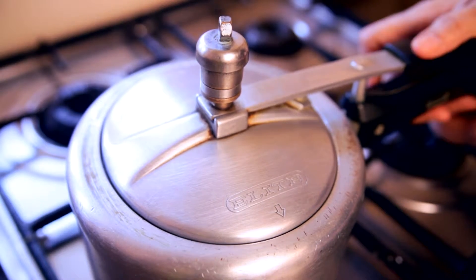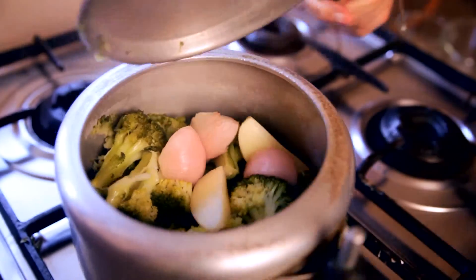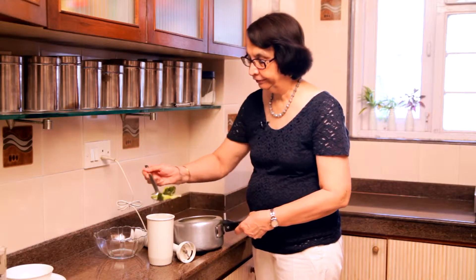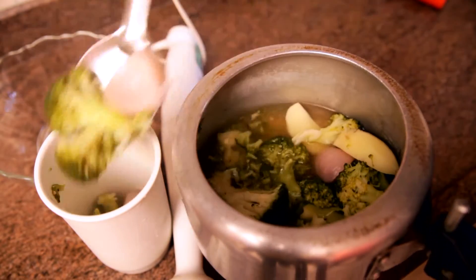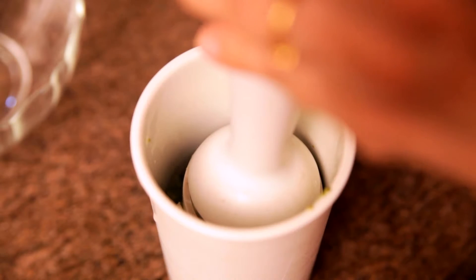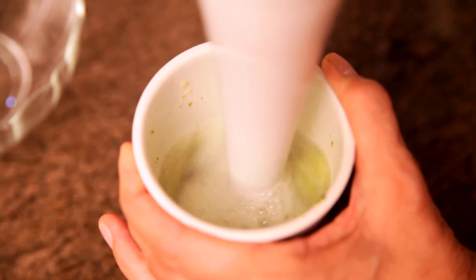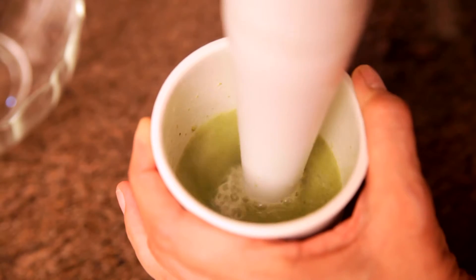So it's time to see if our soup is cooked. I'm now going to open this cooker. Yes, the vegetables are all cooked. We are now going to blend these vegetables and some of the stock in the hand blender that I have here. So now we start our blender and as you can see all the vegetables are getting blended together into a nice puree.